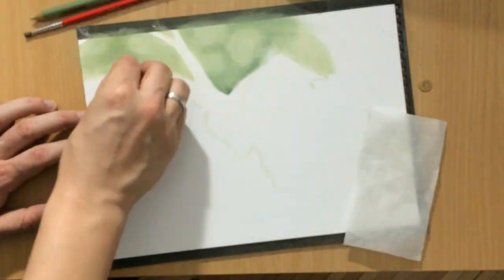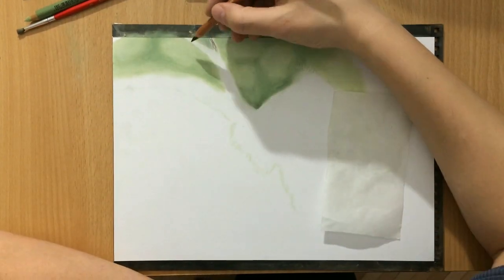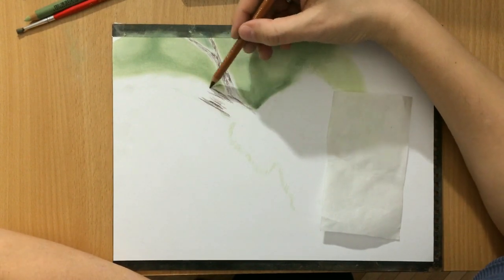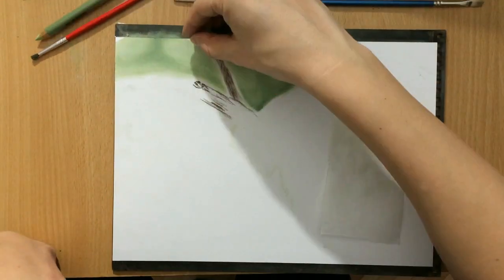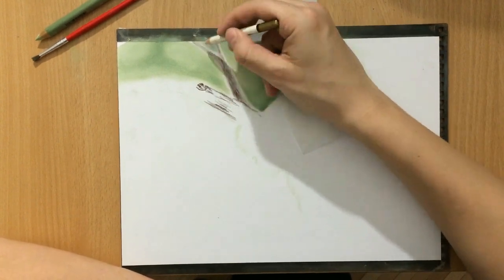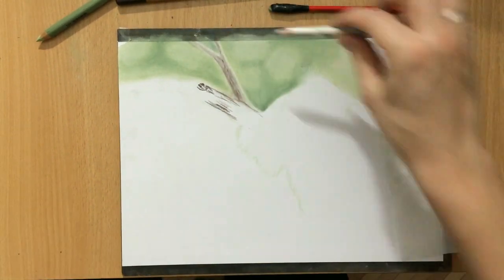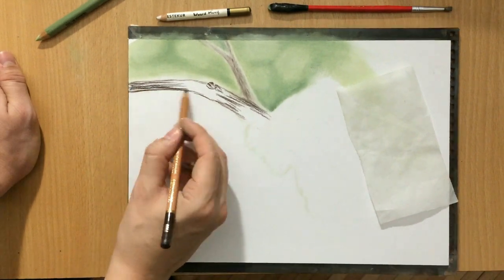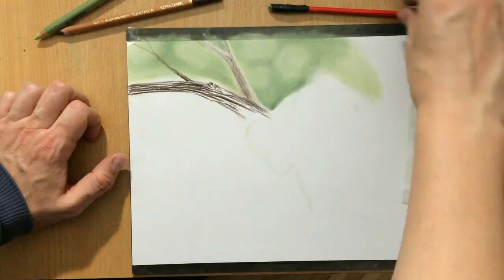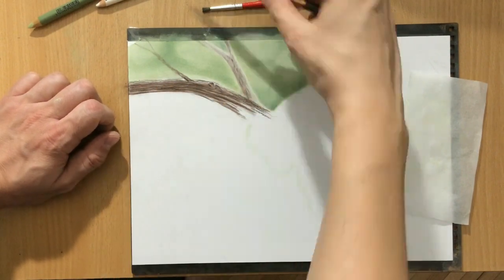My camera went a little out of focus there but it refocused quickly. Here I'm using a dark brown pastel and starting to work on the branch the koala will be sleeping on. This second branch is going to be a little bit lighter and blurrier because it's behind the main one, so I want it to be less defined.